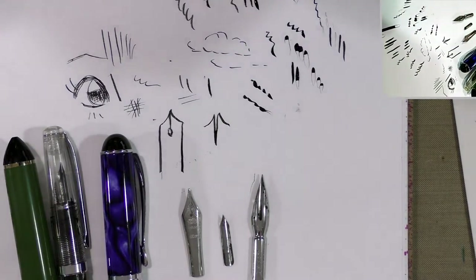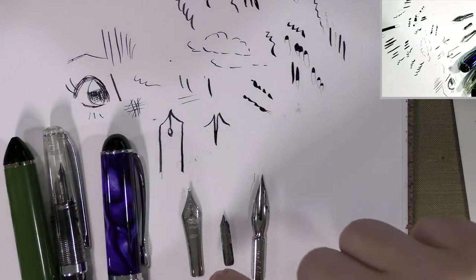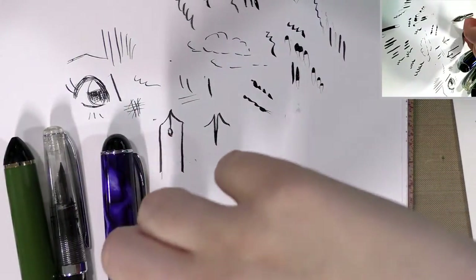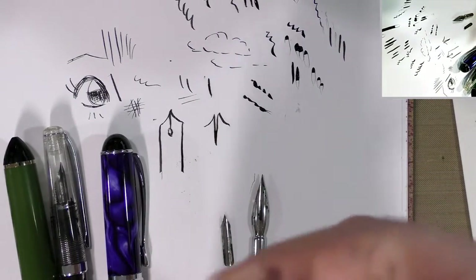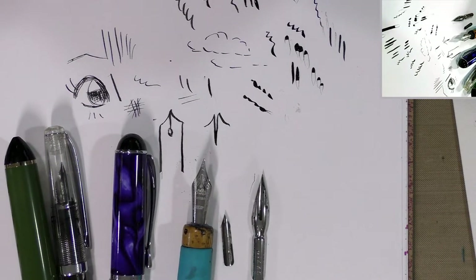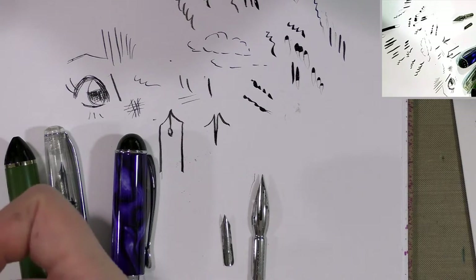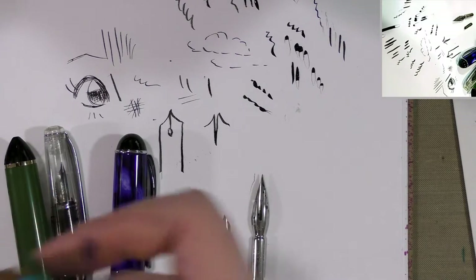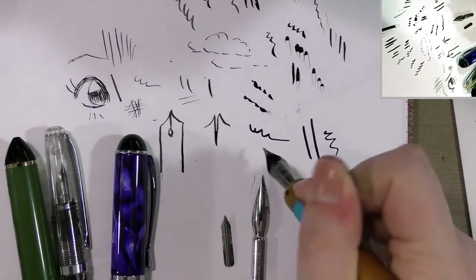Let me actually grab one of my nib holders and see if we can get it to take the fountain pen nib. This is a size six nib — and look at that, if it's the right size you can put a fountain pen nib in your dip pen. It does work! Most fountain pen nibs just aren't as flexible as your dip pen nibs, but hey, it works.